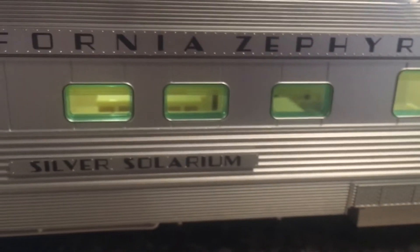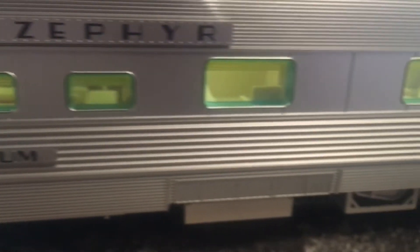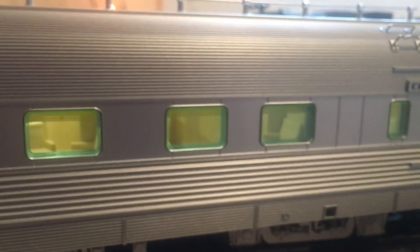There's the lounge section under the dome, and then here are the sleeping rooms.